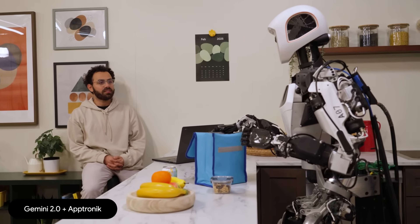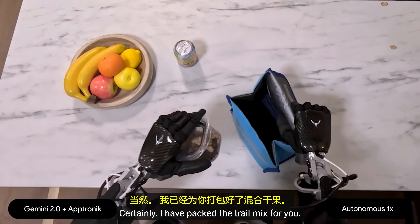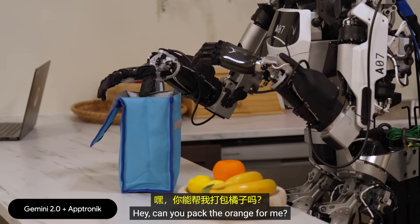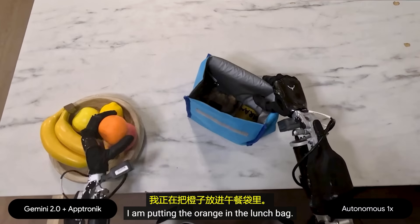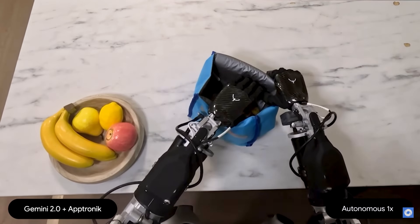Can you pack me some trail mix? Certainly, I have packed the trail mix for you. Hey, can you pack the orange for me? Of course, I am putting the orange in the lunch bag. Thank you so much.